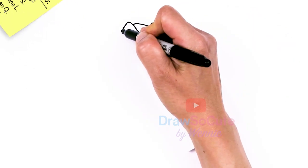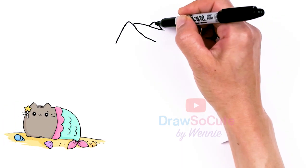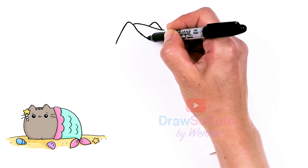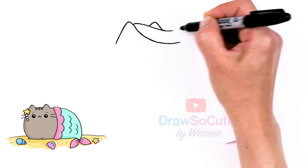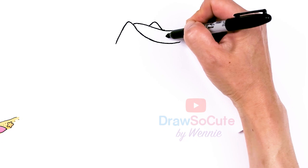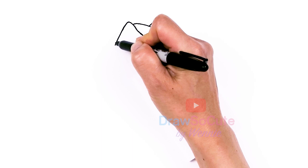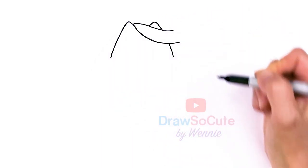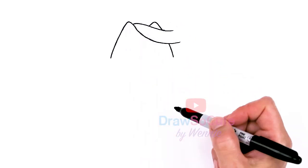Then from there I just want to figure out how wide we want her head to be. Just imagine her head was about right here at the top. I'm gonna come back right here, find this area, and pop out another ear. Just make sure it's about the same height, then round right back down. The most important thing is to put in these two ears so that determines the top of her head.